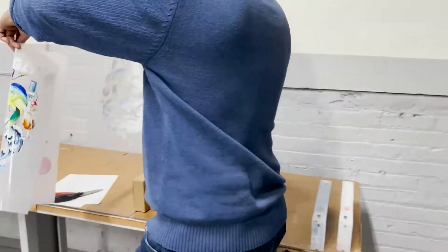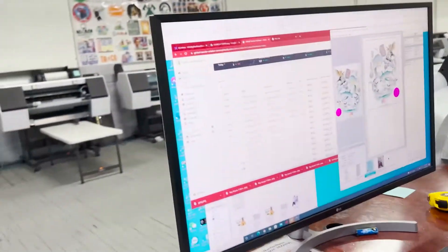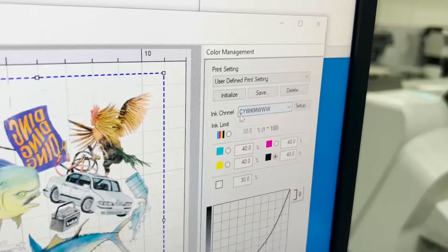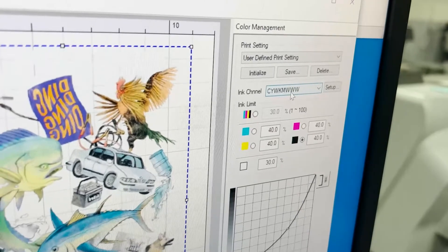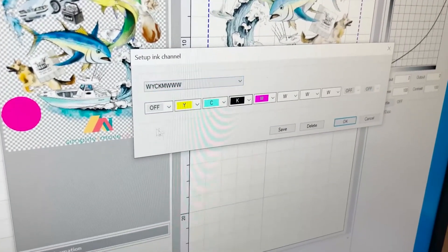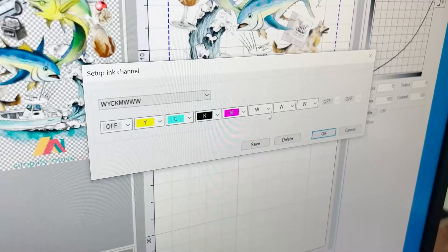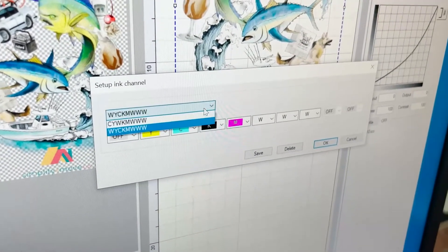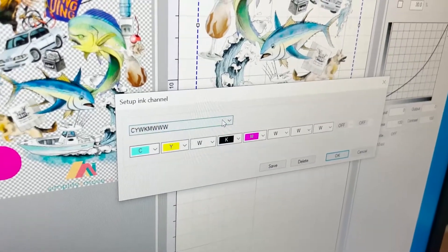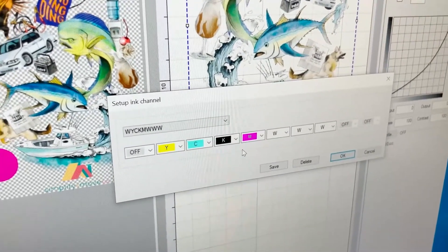Now this is the setting in the AcroRip. I will show you the AcroRip here. In the AcroRip, you see the setting here. Normally the setting is cyan, yellow, white, black, magenta, white, white, white. That's off, yellow, cyan — we moved the cyan, we exchanged it — and black, magenta, white, white, white. So from the previous original arrangement with white and cyan, since this cyan stopped working, all you have to do is change it to this new arrangement. Then you flush the ink and now it's working.